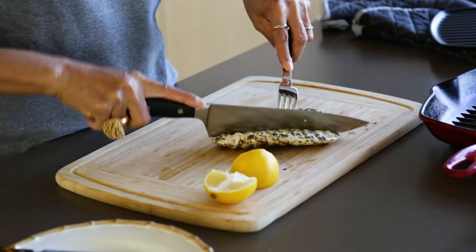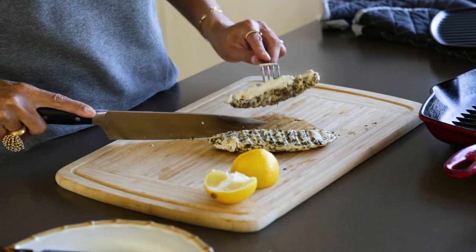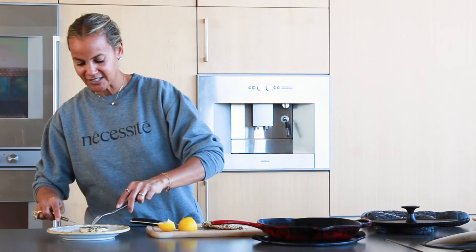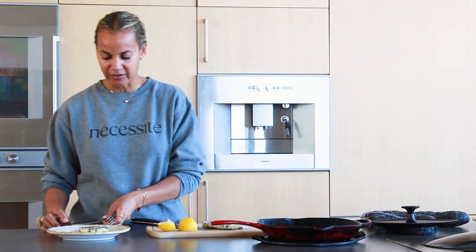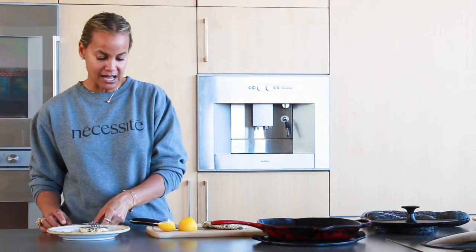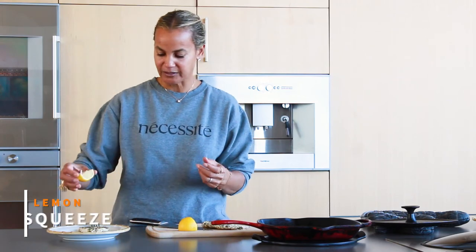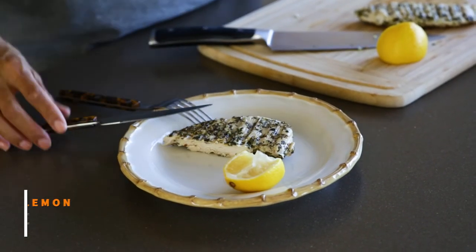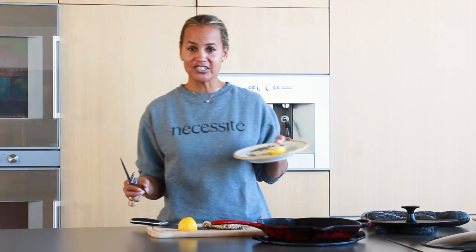You can cut it and it looks pretty moist. Serve it with a nice plate of vegetables on the side, and put a little lemon — you can even squeeze a little lemon on it. And that's your dish. It's really simple. This is the modern way of cooking — we don't have time to be in the kitchen all day.